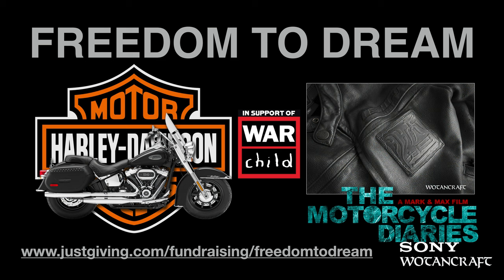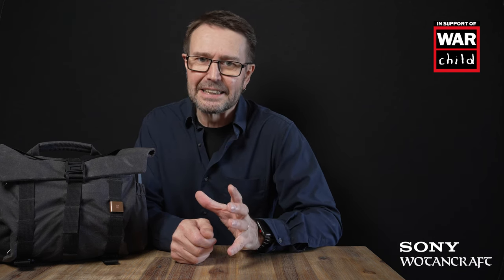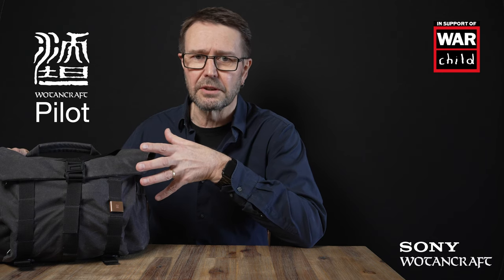We're going to do this for the charity War Child — I'll put a link in the description below if you want to make a small donation to help children displaced by war. This is going to be a motorcycle diaries adventure for my Sony role, so I'll be primarily shooting video instead of stills. I am mainly a stills photographer, but this is an opportunity to put some vlogging movies up on YouTube.